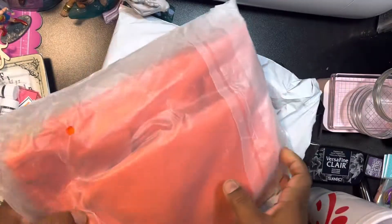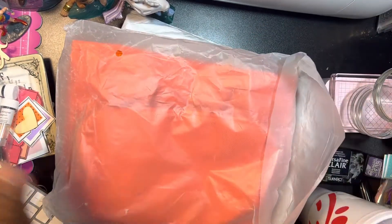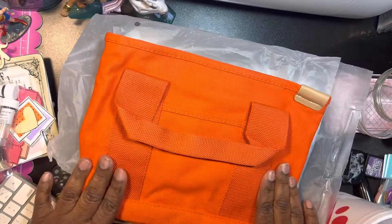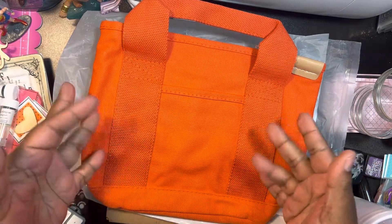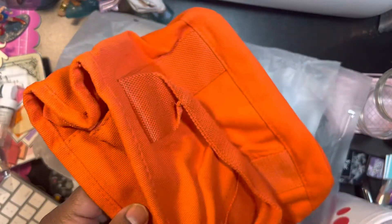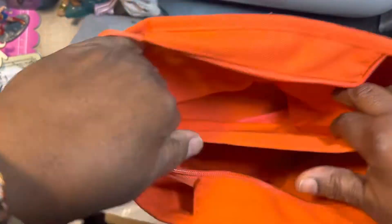It's hard for me to gauge how big things are. I know they have dimensions on there, it's just hard for me. I thought this would be neat to put my journaling supplies in it. This is a little smaller than I thought, but I thought it was super cute — I liked the way it was made.